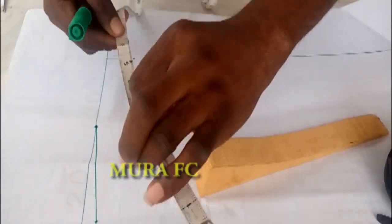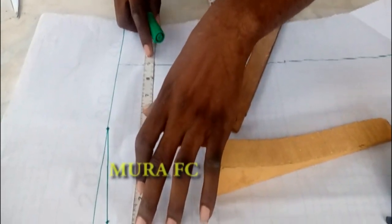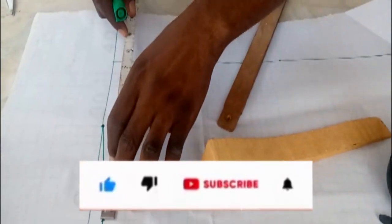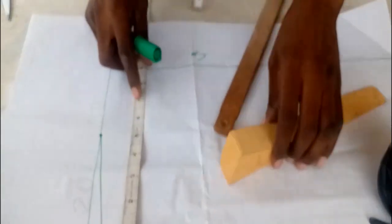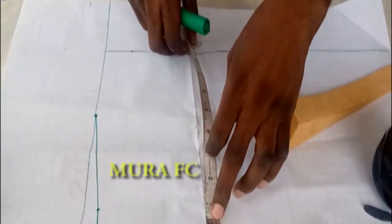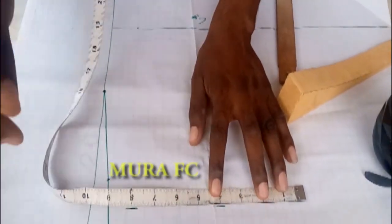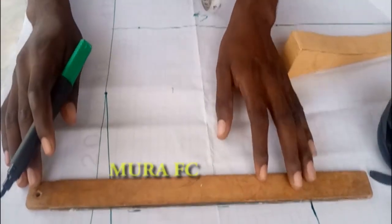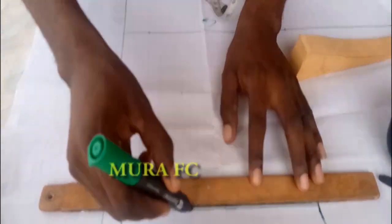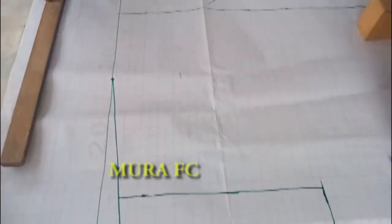You divide your shoulder into two. I'm working with 18, so 18 divided by two gives me nine. There's no need to add seam allowance here — just leave it at that. Then I draw a straight line for the armhole. For the armhole, you can measure 10 or nine and a half inches. It depends how you want it — if you want more space at the armhole, go 10, 10 and a half, or 11 inches.